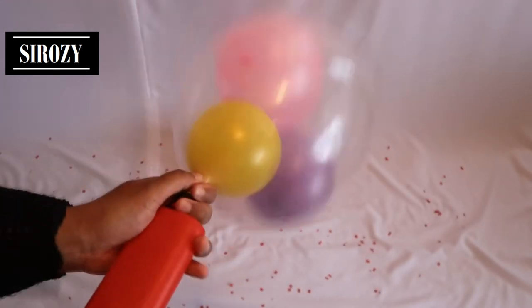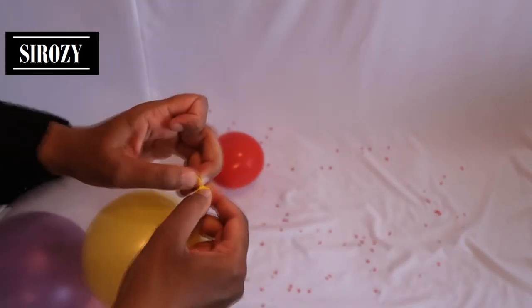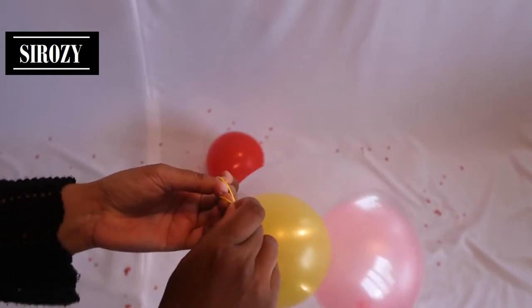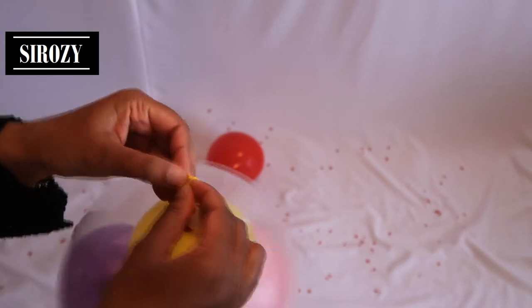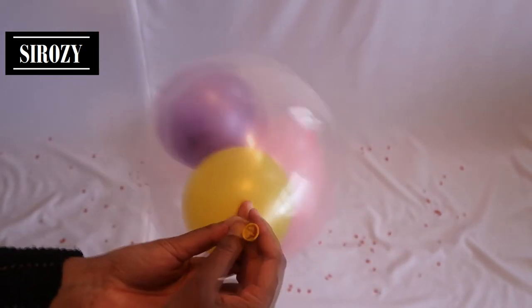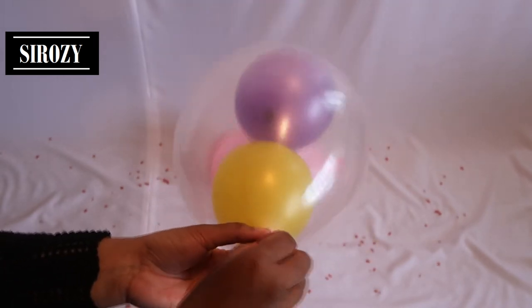Bring the transparent balloon around the pump as well so no air escapes, then inflate the yellow balloon. Hold the white balloon so you don't lose it, and tie the yellow balloon so no air comes out. Once it's tied, push the yellow balloon inside as well.